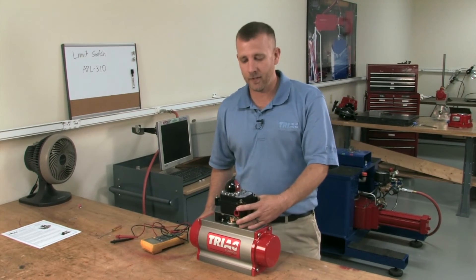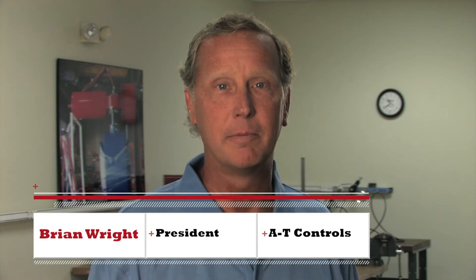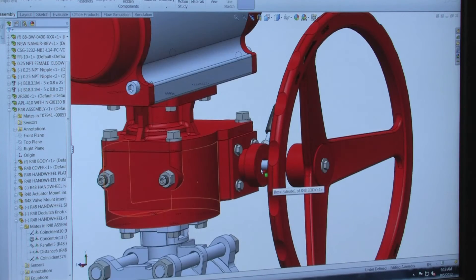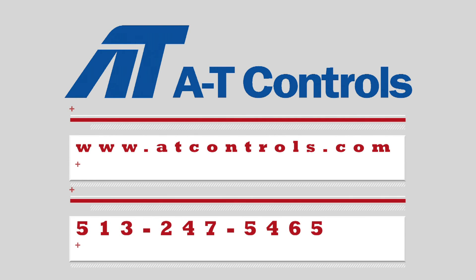And that is the proper calibration of our APL310N limit switches. Thank you. I'm Brian Wright — thanks for watching this video, hope you found it helpful. We always have engineers and highly qualified technicians at the ready for any of your questions. For further information, go to ATControls.com or call us at 513-247-5465. We thank you for your business.